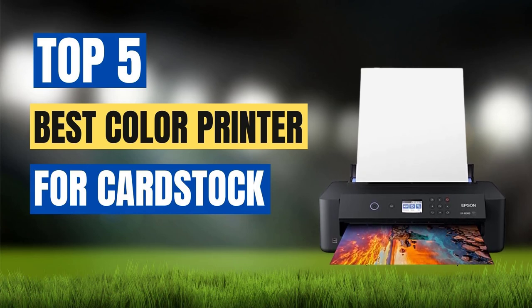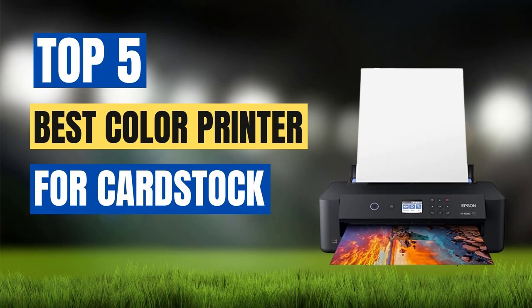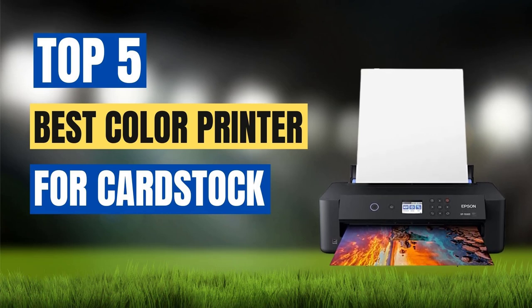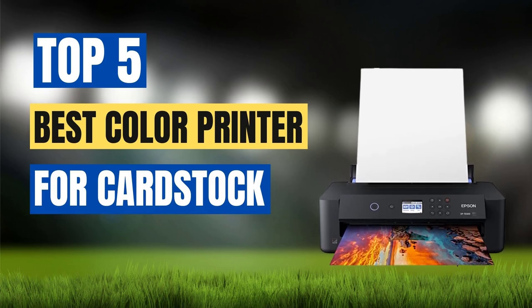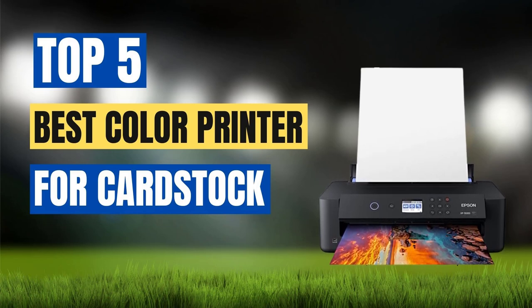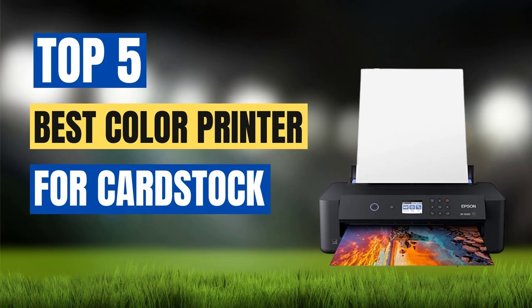These printers have been selected based on their ability to produce high quality prints on card stock paper, their color accuracy, and their overall user-friendliness. Whether you're a professional graphic designer or a DIY enthusiast, our list has a color printer that will meet your needs and budget. So, let's dive in and explore each printer in detail to find the perfect fit for your card stock printing needs.